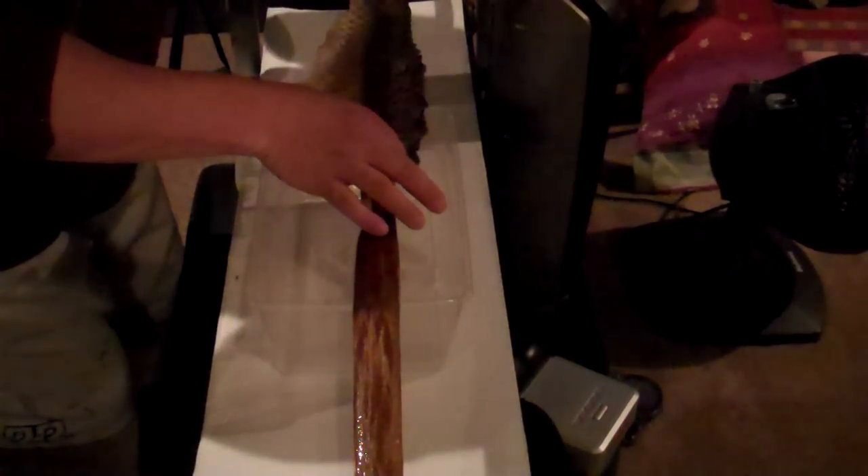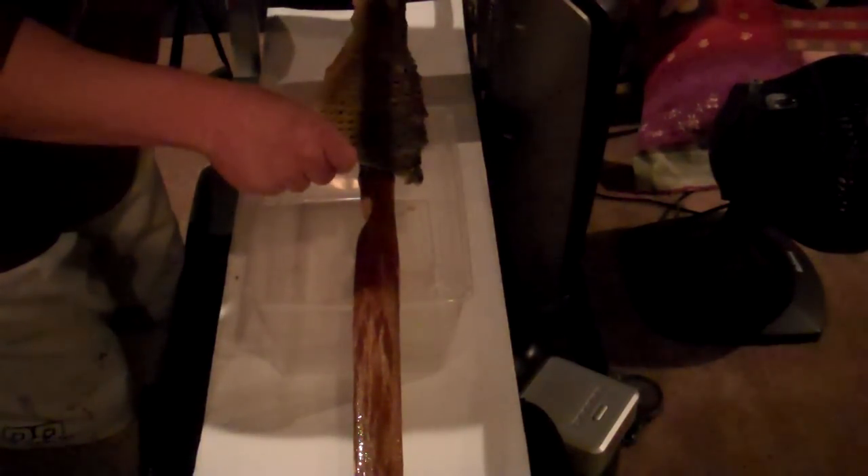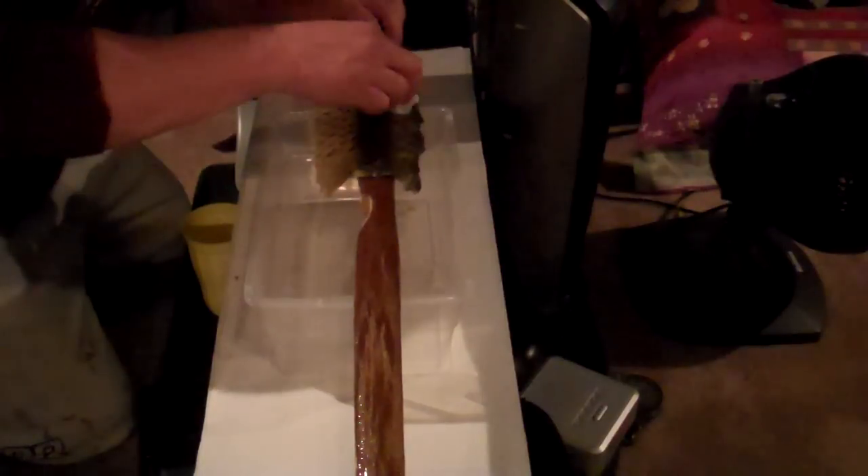Let's get some of the glue off my fingers here, and get some of that glue off the skin — I don't want to deal with it later. There's another nice thing about hide glue: it comes right off with water before it cures. I'm going to pull that down just a skosh. I like to wrap it. I don't think I'm going to need to pin this.